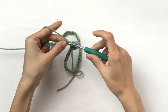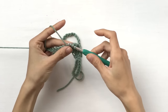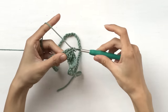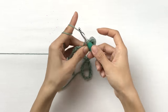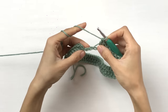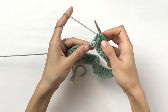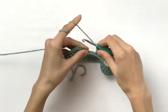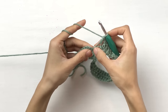Yarn over, insert your hook, pull out a loop, yarn over, pull through two, yarn over, pull through two. Now I have only three chains left to work in — one, two, three. I'm going to work three more — that's normal. And this last one.